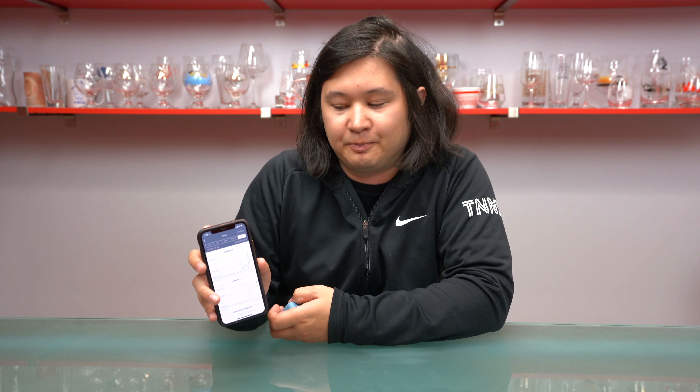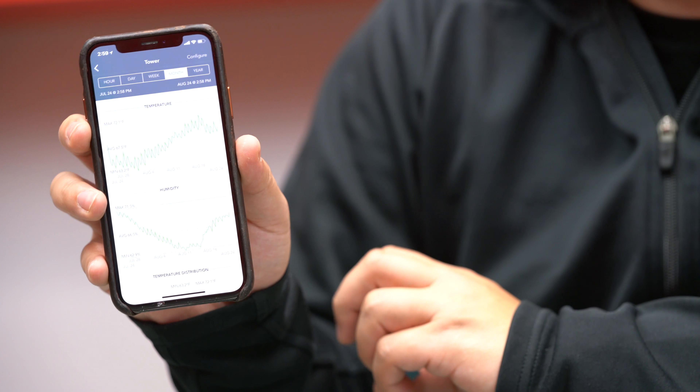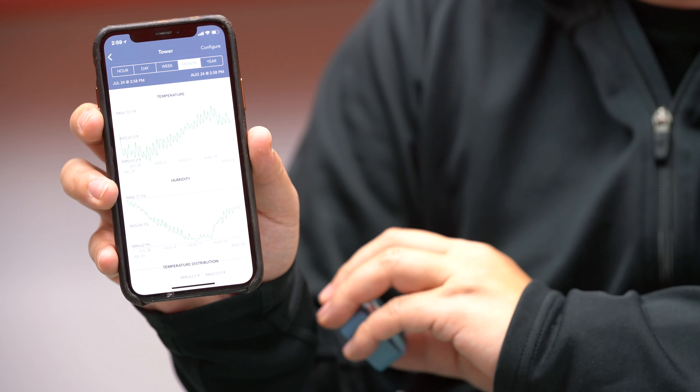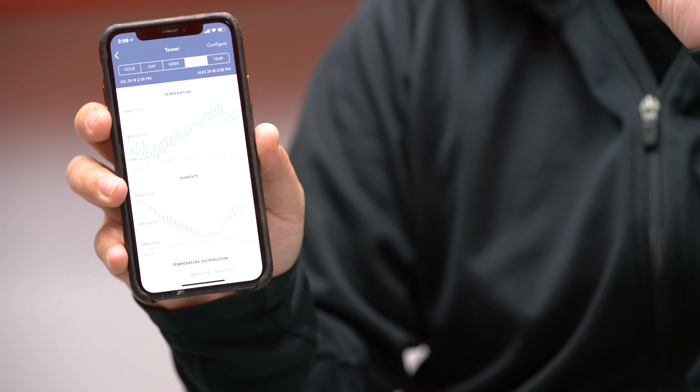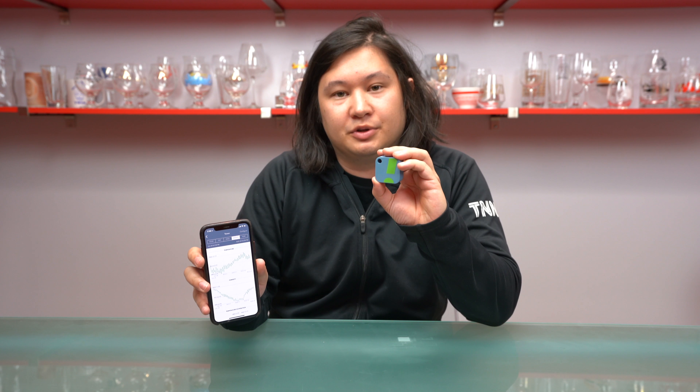Looking at the humidity, it ranged from 68.7 to 72 percent. There's a big red spike I don't fully understand, but you can view this data across different time ranges — day, week, or month. There was one large humidity spike that hit the humidor, visible even at the month view. You can also view it over the year, although we haven't been testing for a full year yet.